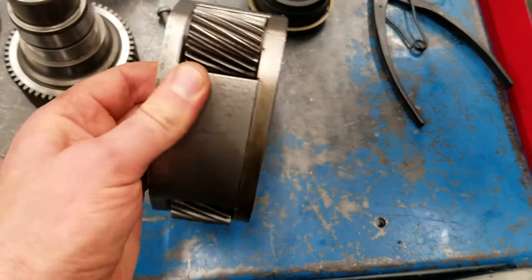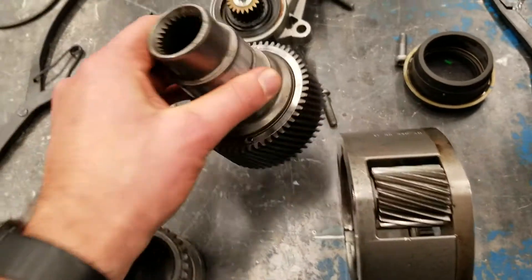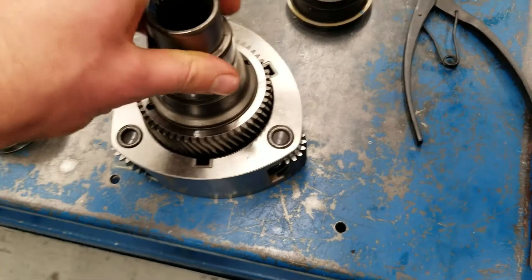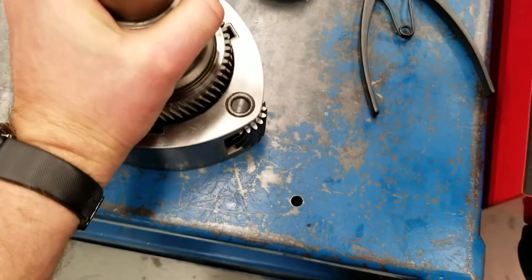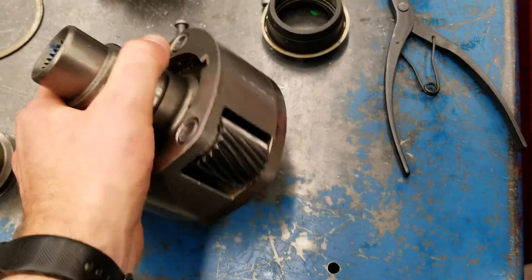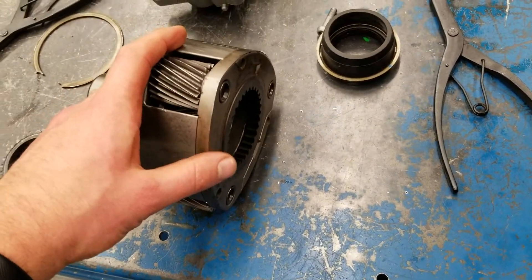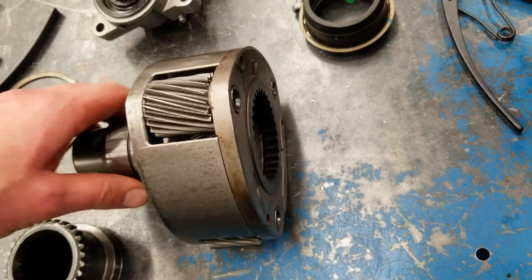The planet carrier sits inside the ring gear, and the sun gear — which is also the input shaft — is always inside the planet carrier. The input is always the sun gear, which means if our input is the sun, our output is the carrier, and the ring gear is held still, we have an underdrive situation.